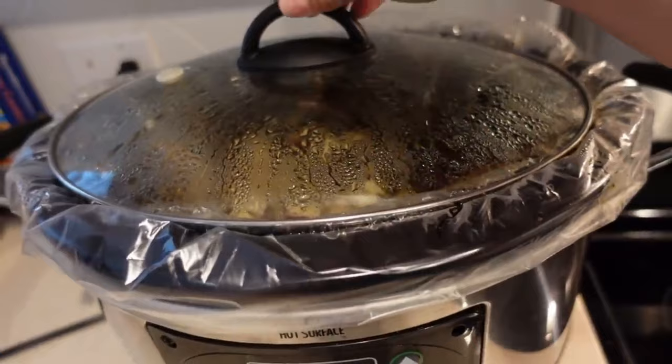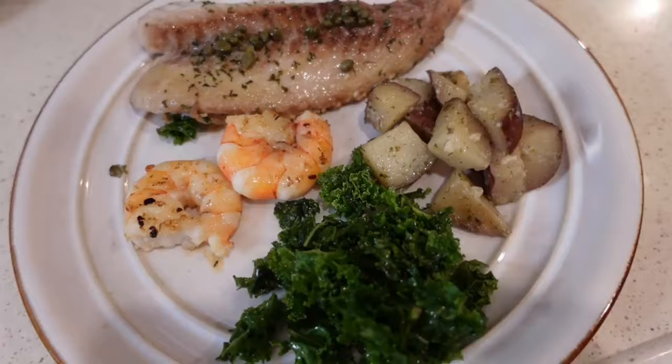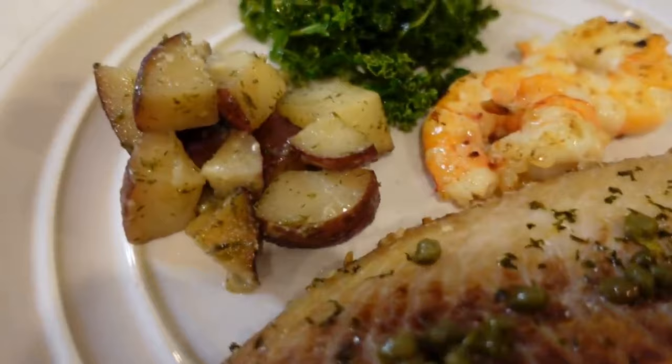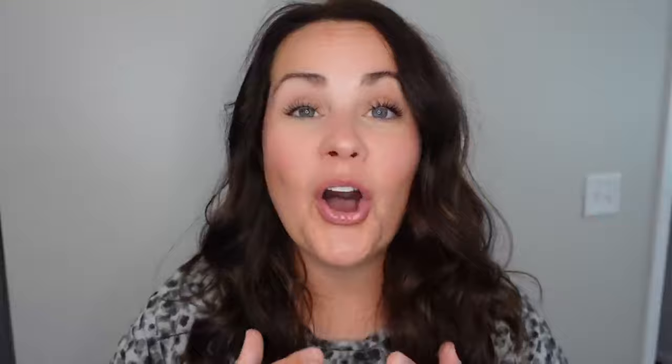These have been cooking for right at six hours, which is a little longer than I anticipated, but that's fine. I'm going to set the lid to the side and see if these crisp up at all. Here is tonight's dinner — I am so excited to try these ranch potatoes. We really enjoyed these 100%. I can see us making these again. Everybody loved them.